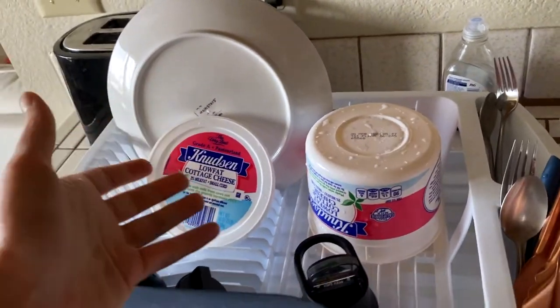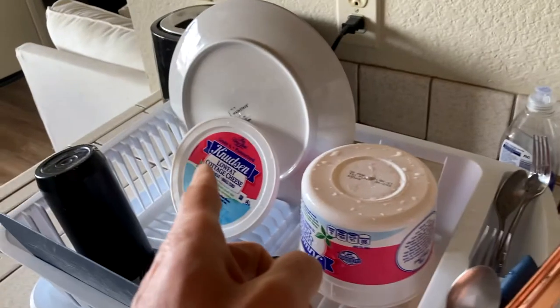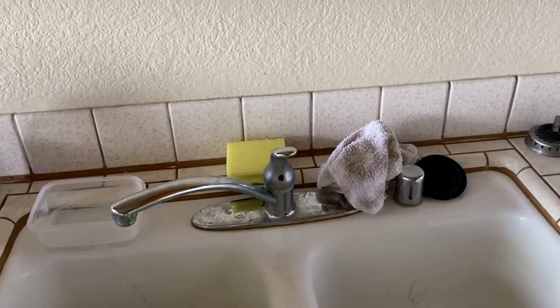So those are the quick tips for this kitchen sink area: extend your dish soap, extend your sponges, replace paper towels with rags, and get some free tupperware. Those things over time will actually save you money and it'll start to pay off. Welcome to my kitchen — thanks for watching and keep saving that money. Cheap Guy out.